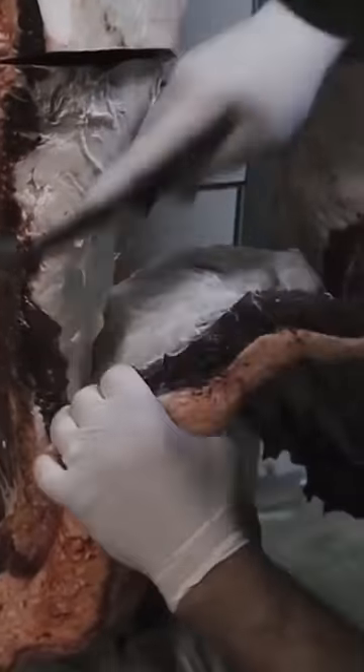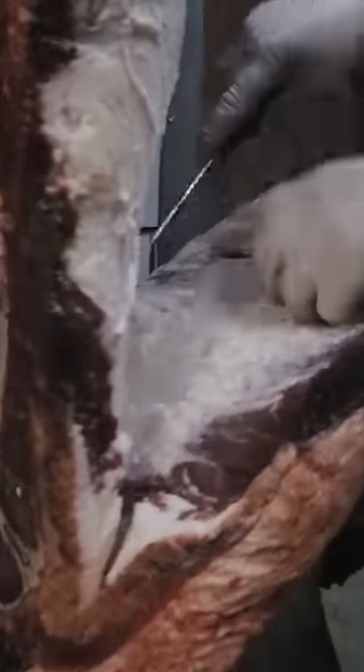Now normally we would peel this off on the floor as we're cutting this carcass, but today since we're only going to be using the brisket to cure for corned beef and we have the carcasses hanging in the cooler, I'm just simply going to come in here and get myself a brisket.